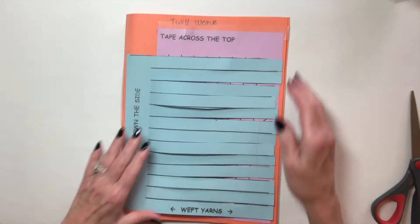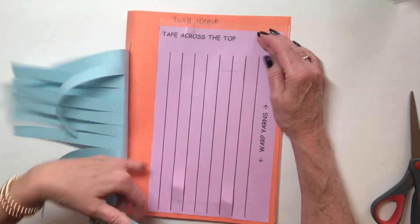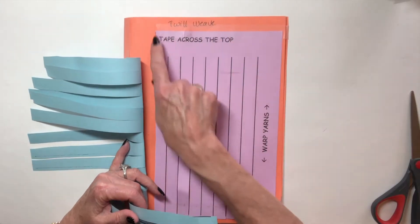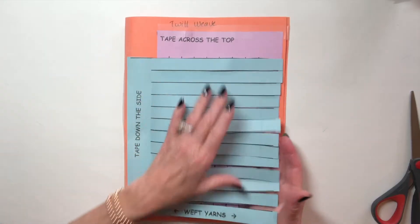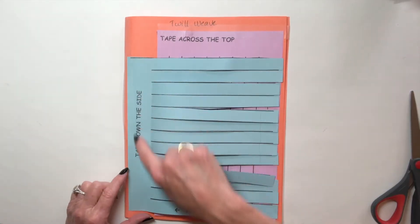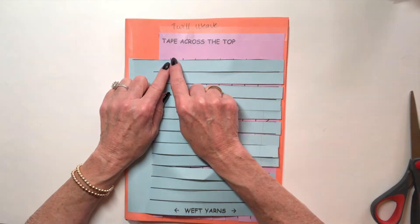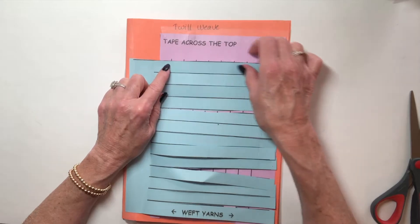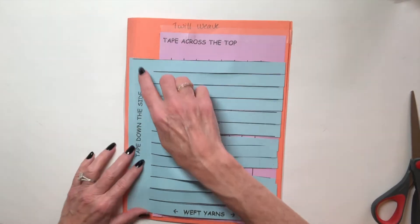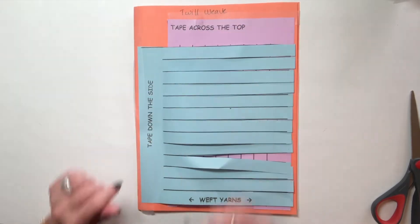I've already cut up the pieces of paper and taped them down. Be careful when you tape them — it says 'tape across the top.' Those are the warp yarns, and the weft yarns go down the side. Make sure you bring the upper sheet lower than where your cuts are, so you can see the top of the cuts, and the tops of the cuts clear the bottom page.